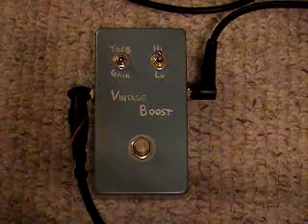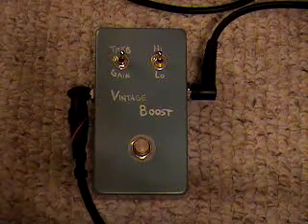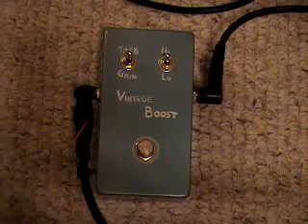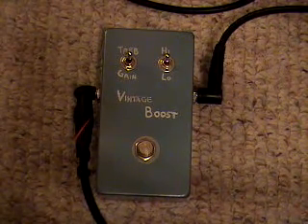This is the original first prototype of the Vintage Boost. I'm going to play it first, bypass, and I'm going to show you how it sounds through the gain channel so you can compare it to the modded one for Mike.